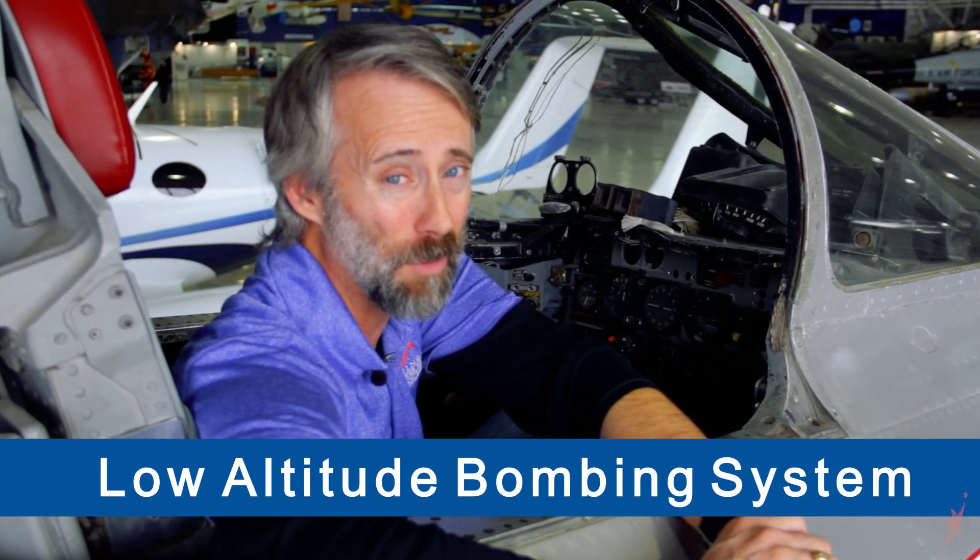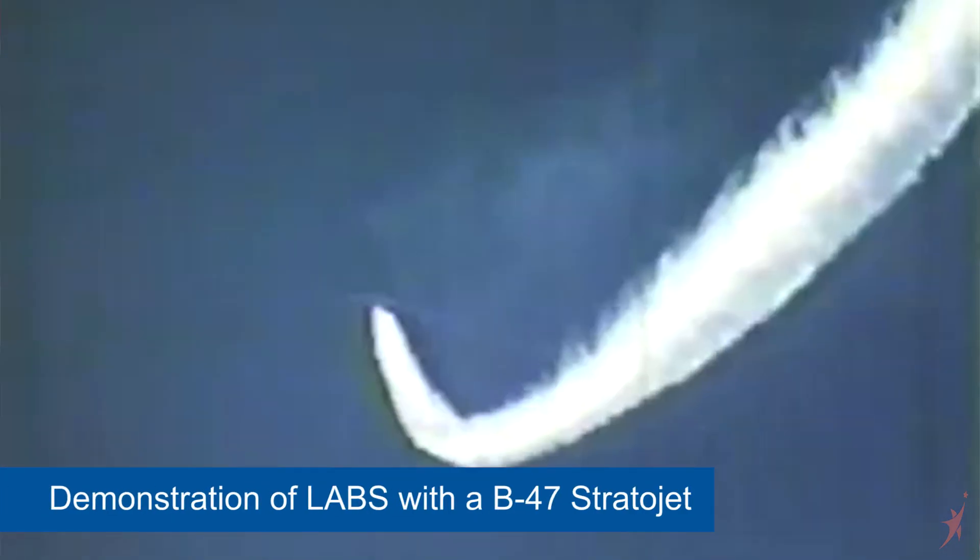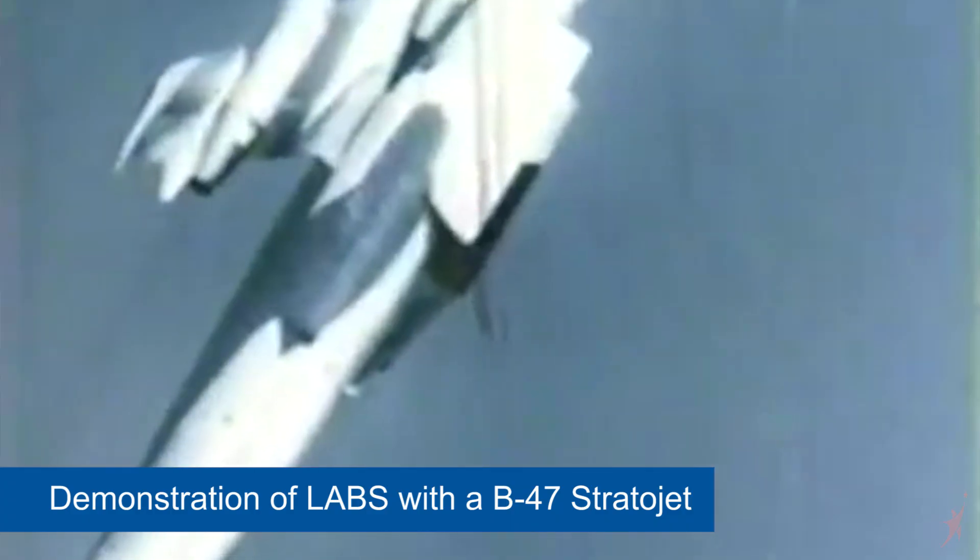At the time, LABS was a big deal because it was computerized and it would work with your autopilot. If you were going to deliver a nuclear weapon, you want to be out of there before that thing goes off. This aircraft wasn't fast enough to really get you out of there. So LABS was a way for a pilot to come over the target at very low altitude, pull straight up, launch the bomb, pull away, and let that bomb come over an arc and right back down on the target.